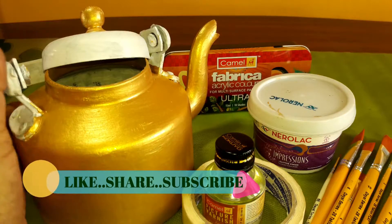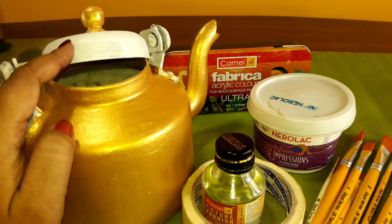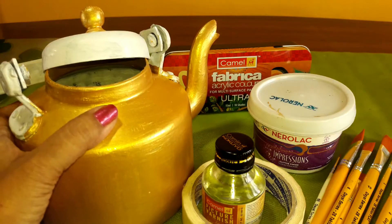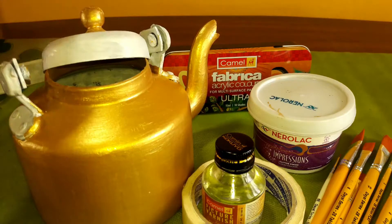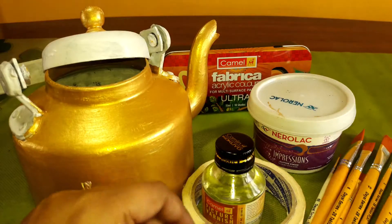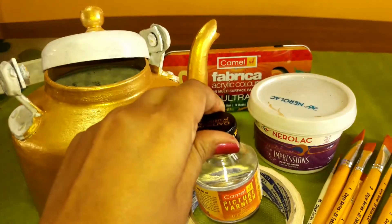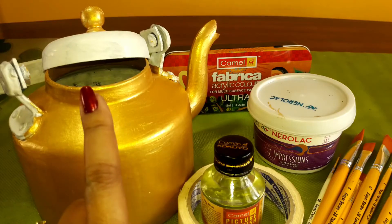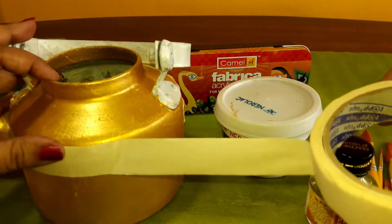To start, I have taken this aluminium kettle and have primed it with any oil-based primer. I will put the link in the description box. For the base, I have used Metallica finish Nerolac paints. For other colours, Fabrica acrylic colours will be used, along with some paint brushes, painter's tape, and picture finish varnish. Varnish is very important to give the final look of the product. The painter's tape will be used in this way.